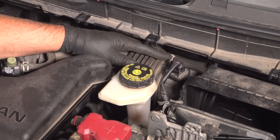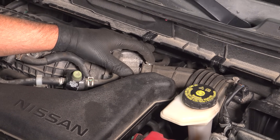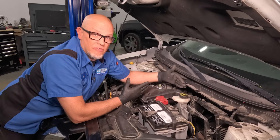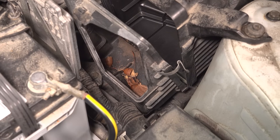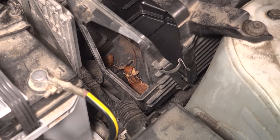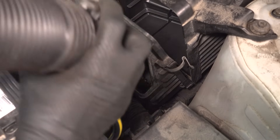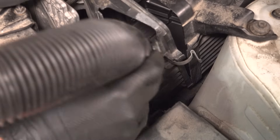You also wanna check the boot at the throttle body — make sure the clamps are tight and everything's secure. You might also be accompanied by a fuel trim code if that's an issue, but strange things happen. In the past, I actually saw a leaf cause an issue with a mass airflow sensor by getting on the sensor itself. So make sure you clean out any debris from the air box before you put an air filter in.